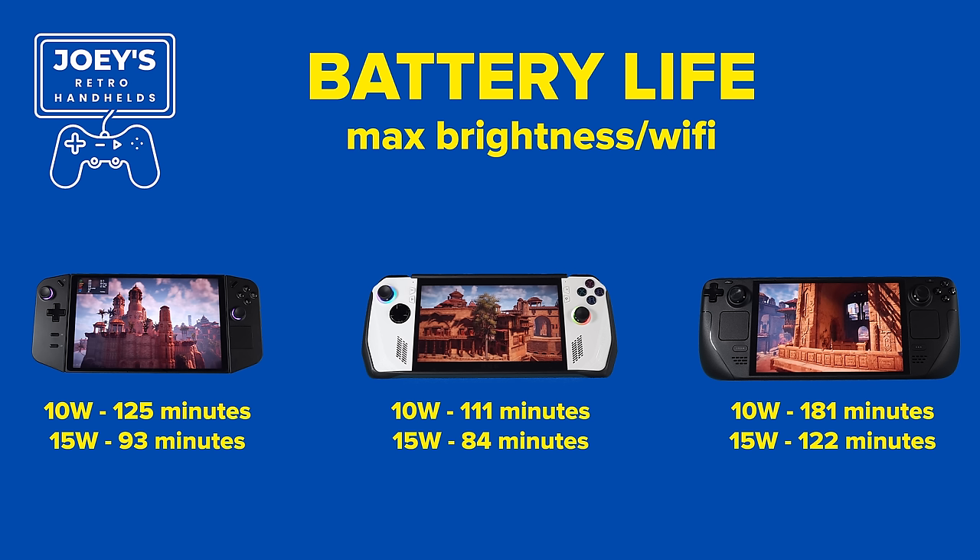Battery-wise, it's a completely different story. The Steam Deck OLED wins by a pretty large margin. At 10-watt TDP with max screen brightness and Wi-Fi on, I got 181 minutes — just about 3 hours. At 15 watt it was 122 minutes. On the Ally at 10 watt I got 111 minutes, and at 15 watt it was 84 minutes. On the Lenovo Legion Go at 10 watt I got 125 minutes, and at 15 watt I got 93 minutes.